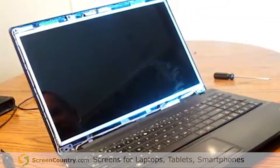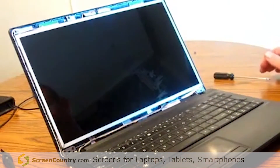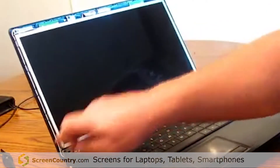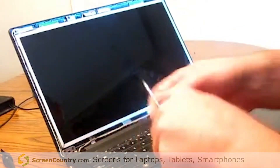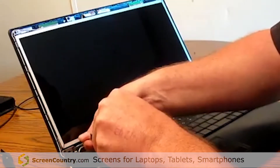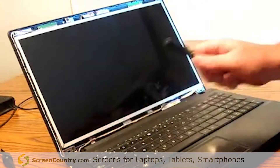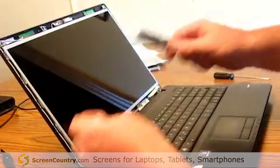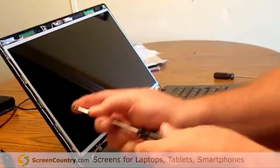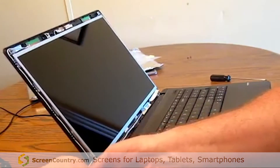That is the factory replacement for the ASUS screen. ASUS does not use lower screws on their screen, but I like to add them myself. Just loosen your lower hinge screws, then you can lift your whole assembly up just enough to get the screw in place. I like to add screws in the bottom of the screen for more support.